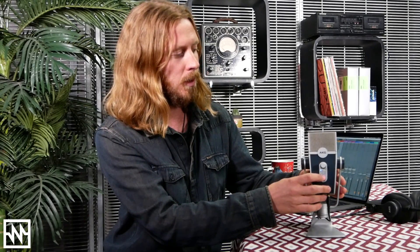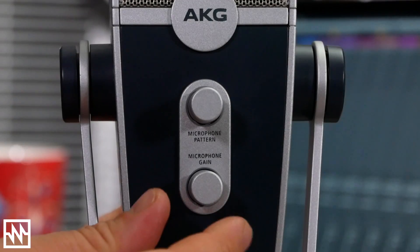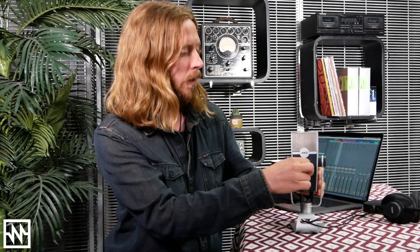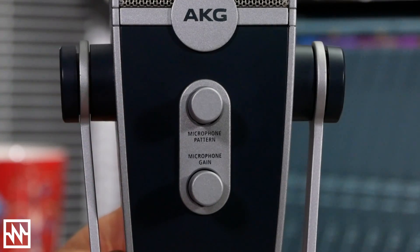On the back we've got another couple of knobs — we've got an input or mic gain control, and then we have a four-position switch which goes through all of our different modes on the front.